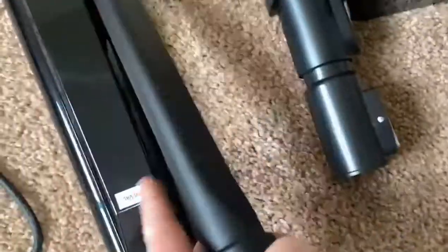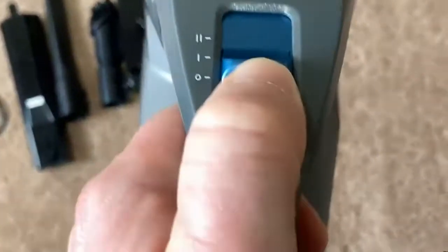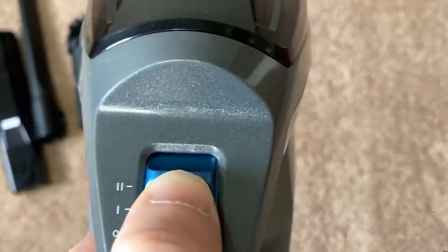It comes with all kinds of attachments — you've got this one, the handbag, this one, this one, and this one here. Let's go ahead and turn it on so you can hear what it sounds like. Looks like it has three settings: off, one, and two.